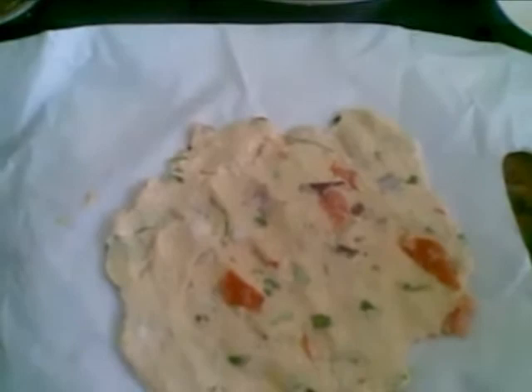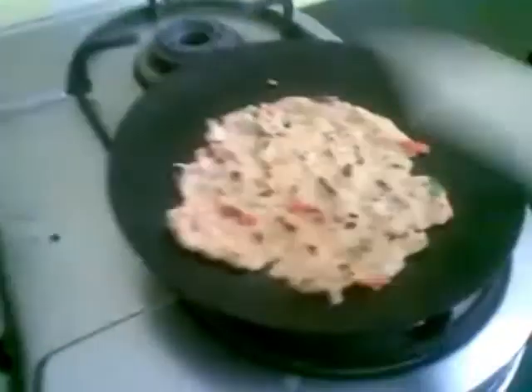The Thalipeeth is ready to cook now. I'll remove it from the sheet and immediately put it on the pan. Cook this on a medium flame.